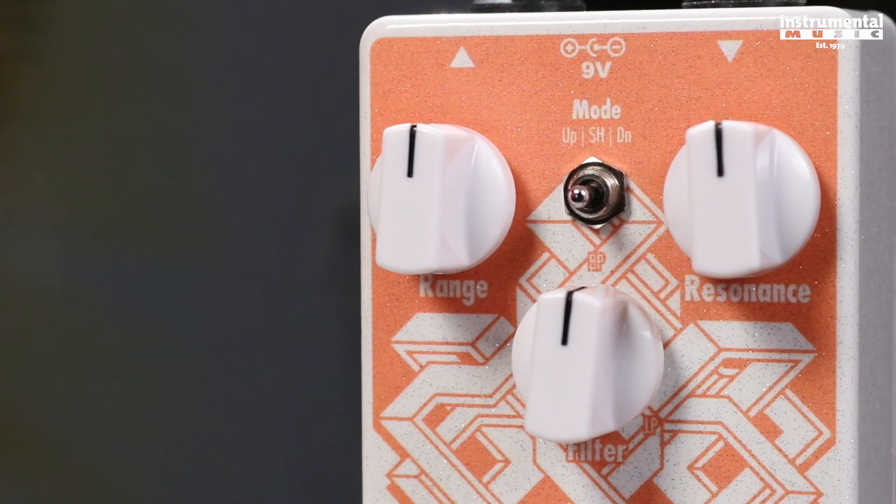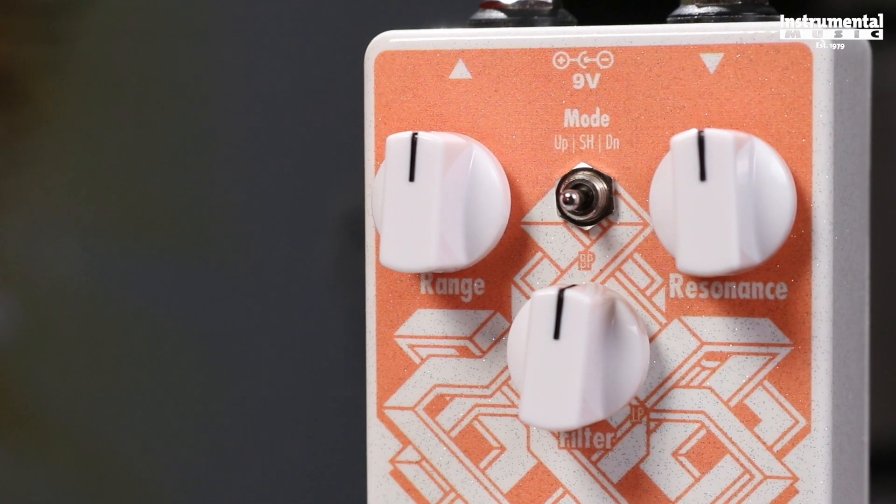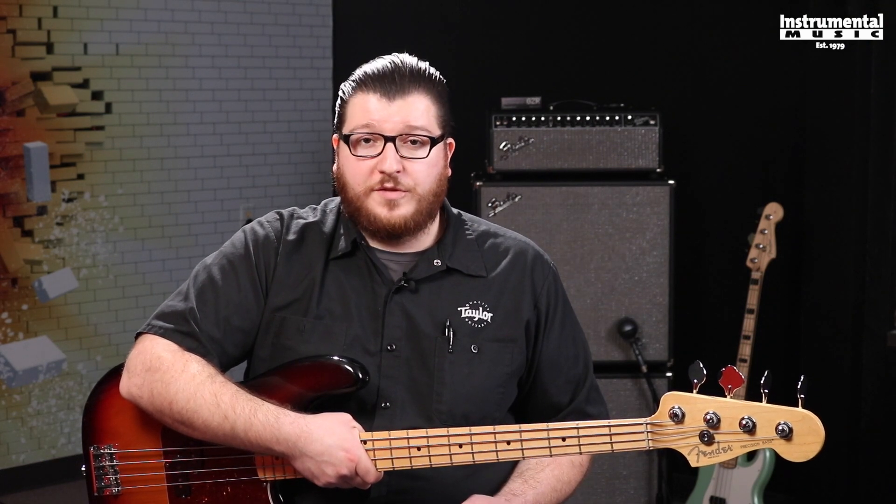The toggle switch on the pedal will control whether the wah goes up, goes down, or in the center it has a sample and hold feature. When the range knob is set to either up or down, it'll control the sensitivity of the cue filter, but when it's on the sample and hold, it'll adjust the speed of the arpeggiation.